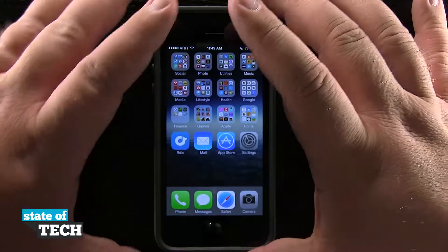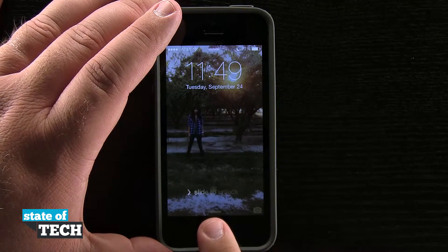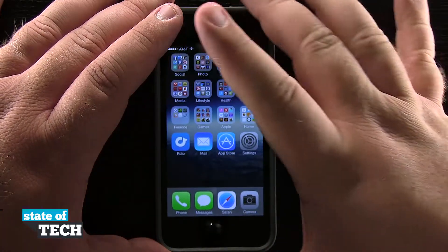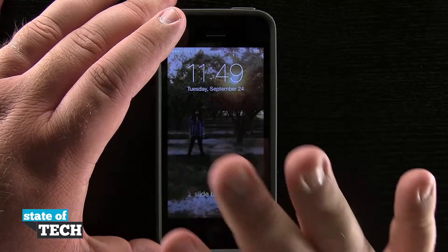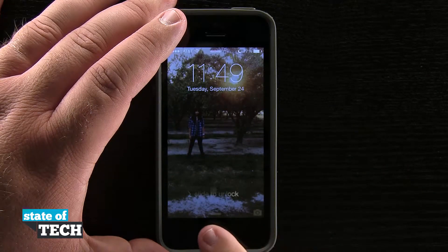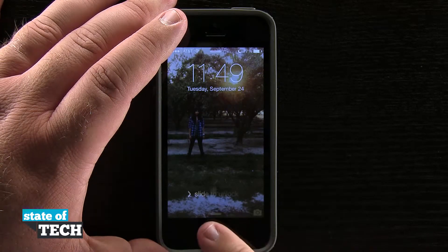Now if I come out to the home screen and lock the device again, I'm going to go ahead and try my new finger — and you see it unlocks my device. Now if I try any finger that's not programmed into my device, like my pinky, you see I get a 'Try Again' symbol down here at the bottom. If I do it again, it's going to say 'Try Again.'